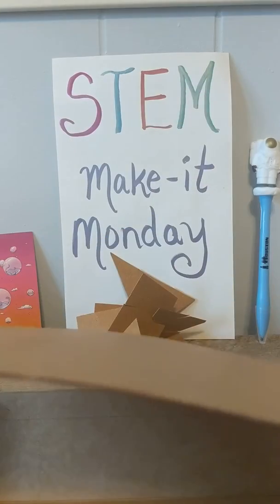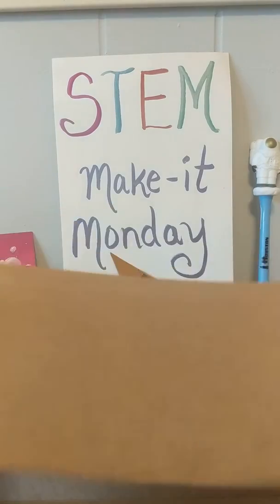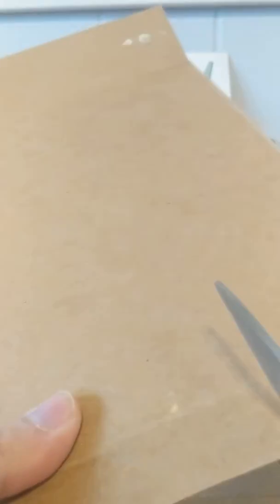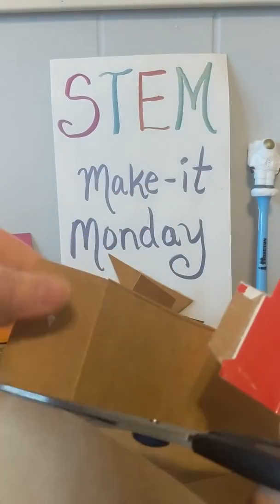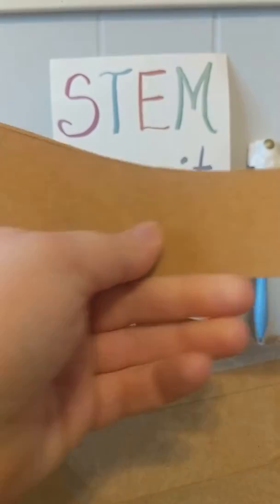All you need to do is take your cardboard box — I've got an old cracker box — and you're going to cut it into some different shapes. You can cut it into squares or into triangles. Try making whatever shapes you want. See if some shapes work better than other ones. Test them out.